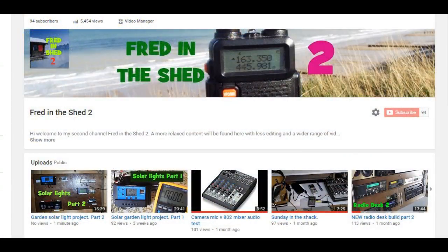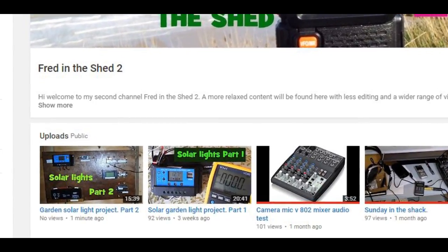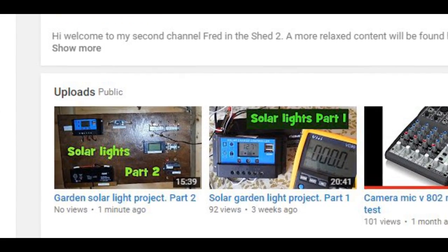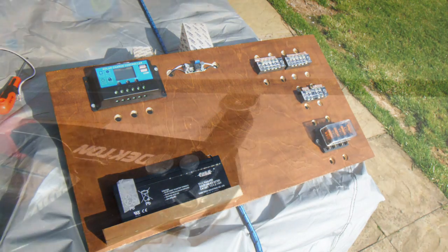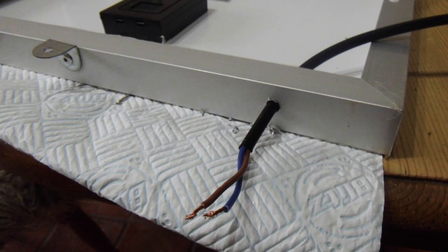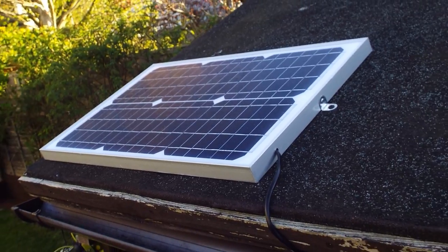If this kind of thing interests you, this is not the end of the story. If you pop over to my sister channel Fredding the Shed 2, you'll find two full-length videos where I document building this project from start to finish — how I tested things, how I made it, and how I built it up. This is the new format: a shorter overview here on the main channel, with the full detail over on Fredding the Shed 2. Make sure you subscribe to both channels so you won't miss anything. Cheers, thanks for tuning in, and I'll catch you all on the next one.